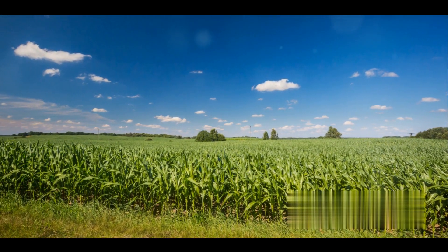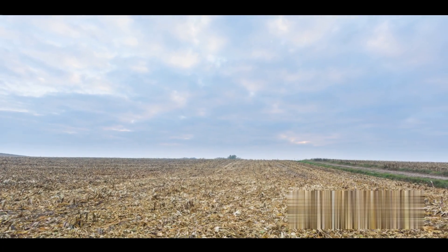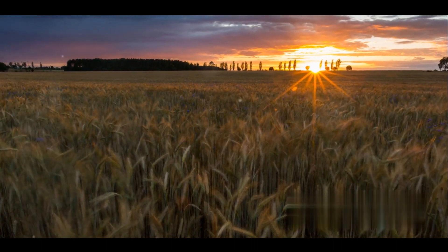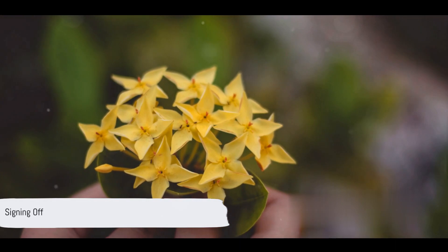In essence, hybridization can be seen as nature's own form of innovation, pushing the boundaries of what's possible in the plant kingdom. Hybridization, therefore, is not just a hobby, but a powerful tool for sustainable and efficient gardening. And with that, we have come to the end of our enlightening journey through the world of plant hybridization.